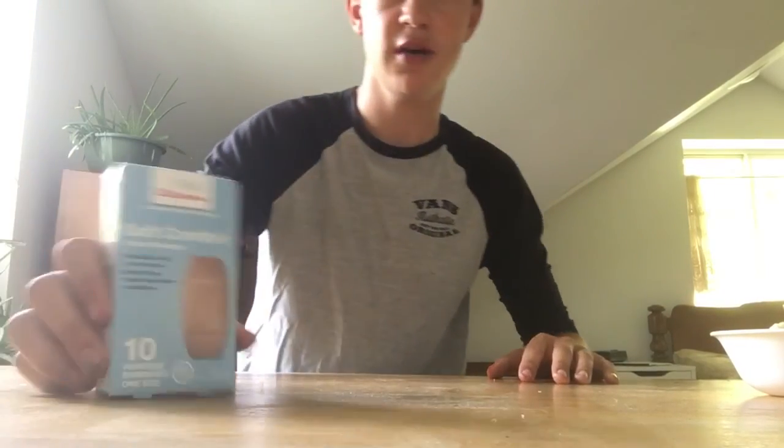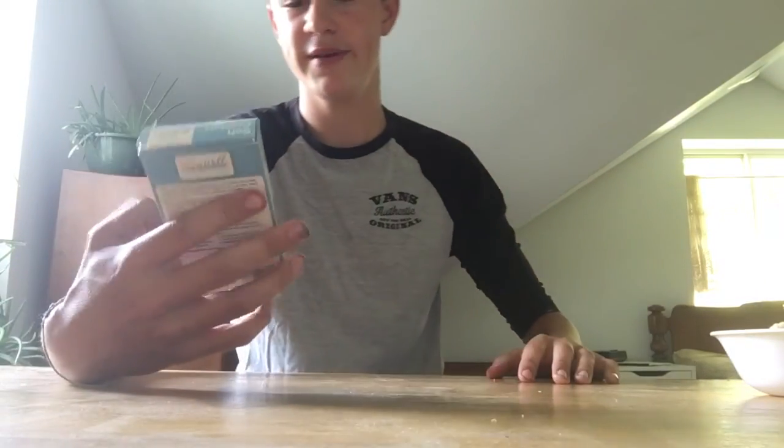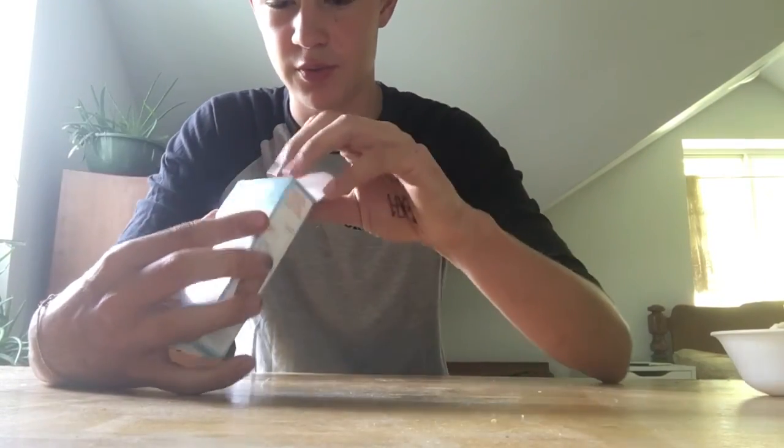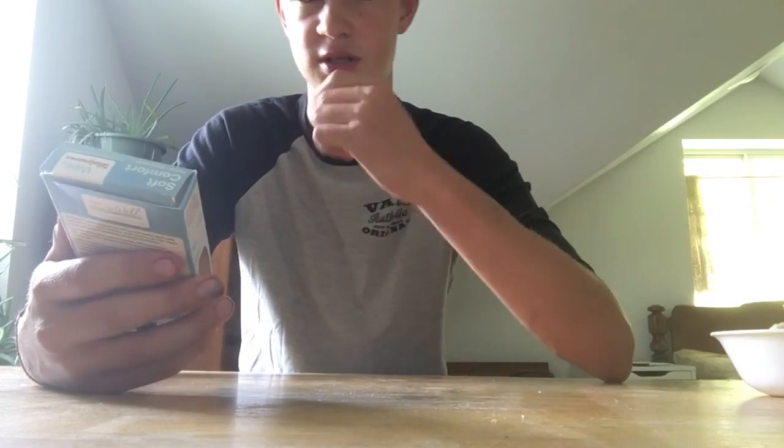Today I'm going to be reviewing these Soft Comfort bandages. I opened some of them so they're not all there, just because, you know, wounds and stuff.